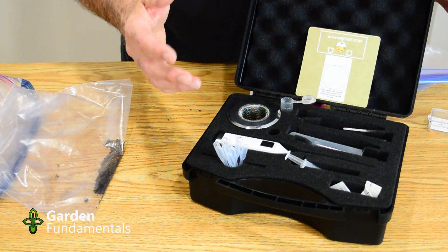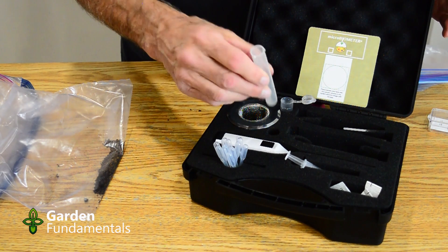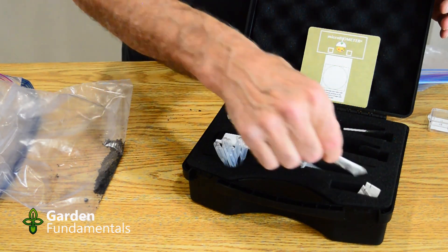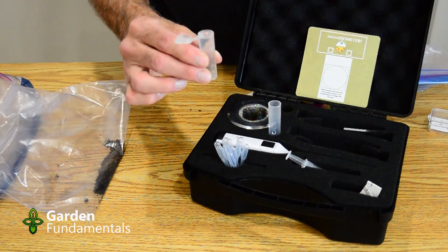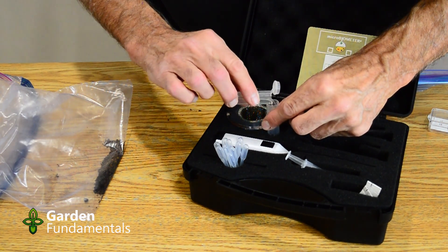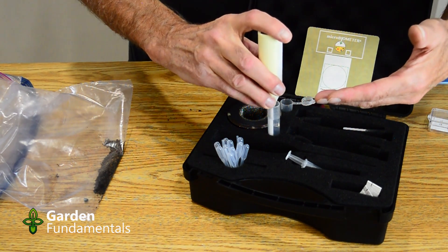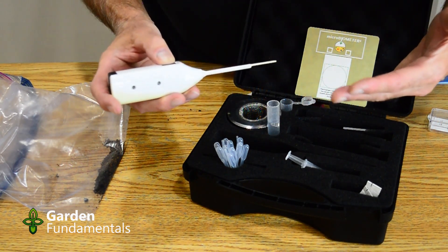The next thing to do is get your test tube ready for the soil sample. The kit comes with nice tubes and even a place to put them. Now we want to prepare some liquid that's going to be used to extract the microbes from the soil. To do that, take one of these pre-measured little packs, tear the top off, and empty it into the test tube. Then take the other tube, which is pre-measured for 10 milliliters, and pour it into the tube. It comes with a handy mixing stick that works just like an electric toothbrush, and you're going to use this to do the mixing. Mix it for about 10–15 seconds, just long enough to dissolve the salts you put in.